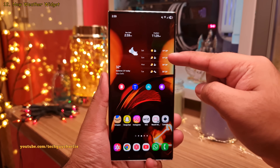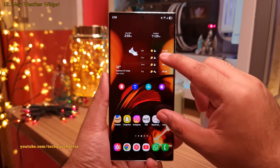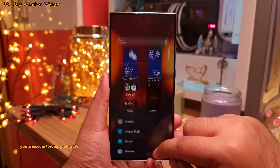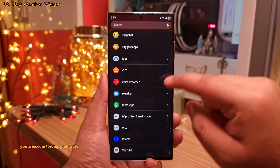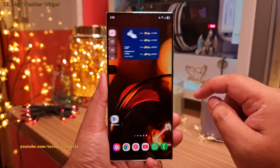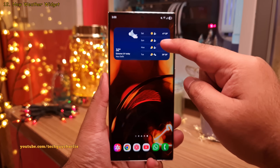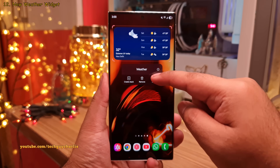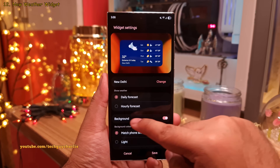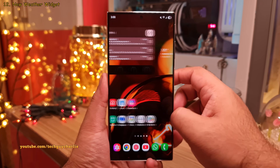This weather widget comes bundled with One UI 7. To add it, pinch in on the home screen and head into widgets. Scroll down to weather and add the 4x2 weather widget. You might need to resize it. To make it transparent, long press on the widget, head into its settings, and switch off background. Looks nice!